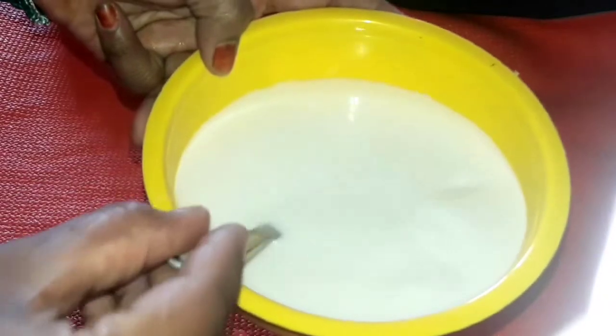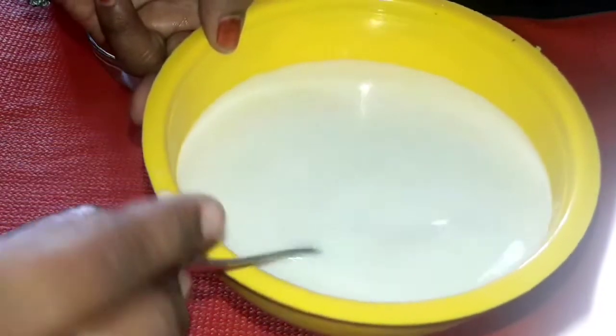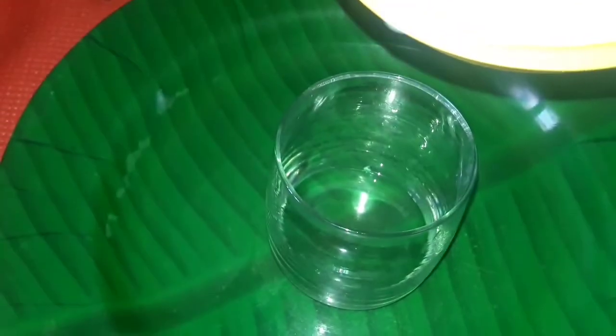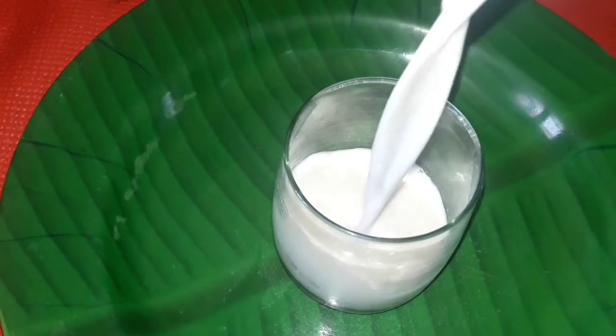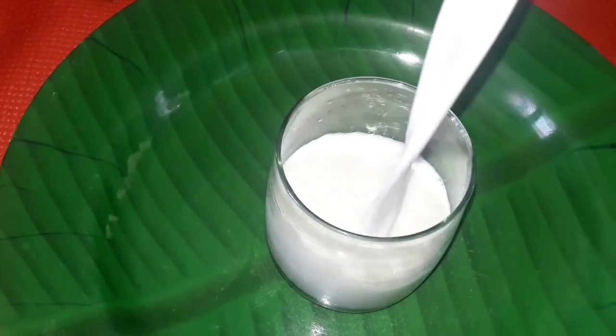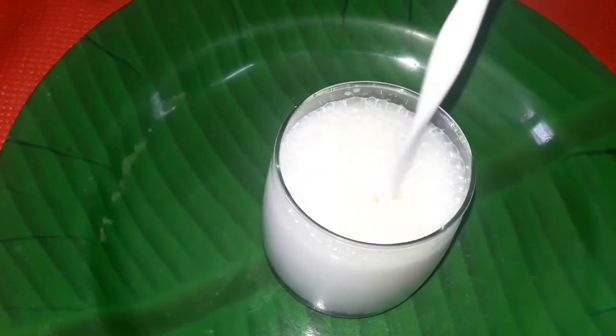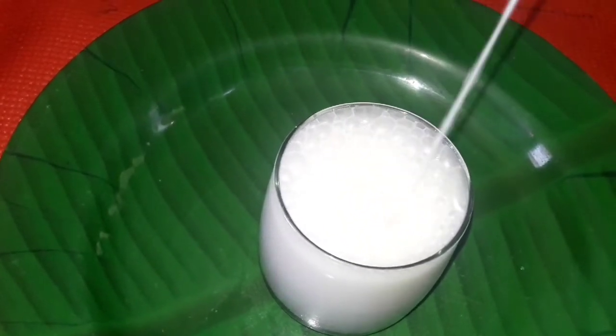We can add a lot of milk in the bowl. The milk gives it a great flavor. Add 2 spoons of milk and add the required amount of milk.